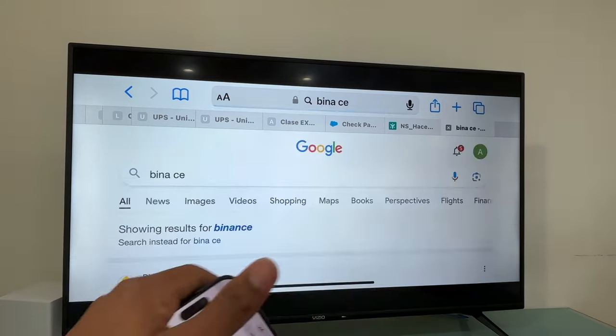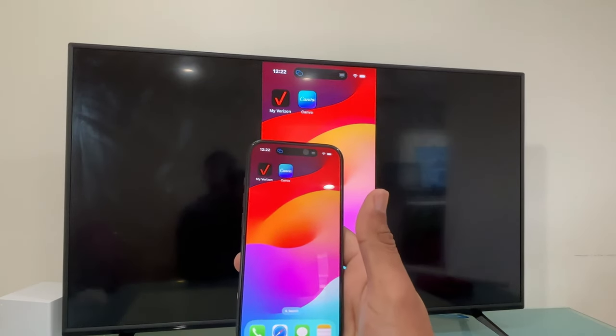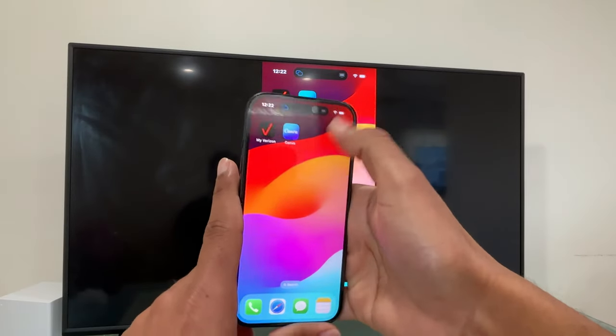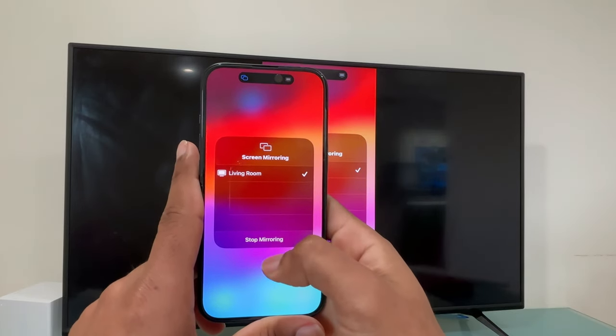Basically, this is how you do it. Now to disconnect from your Vizio Smart TV, this is simple — you're going to swipe down your finger from the top right, select this icon right here, and then select 'Stop Mirror.' If you have questions about this process, please leave a comment below and I'll be happy to assist you further.